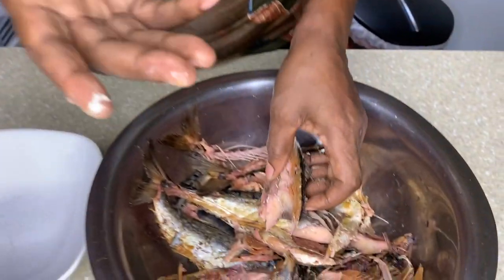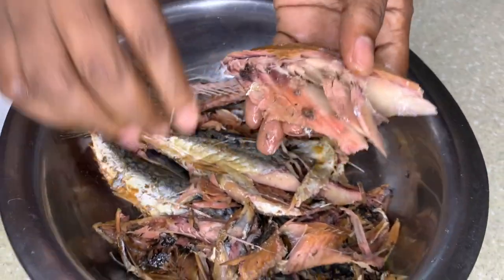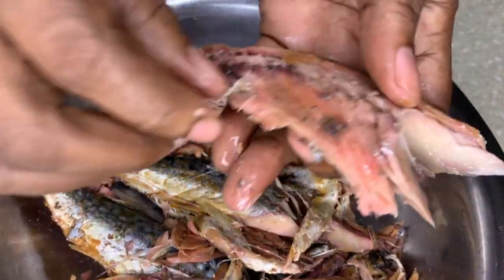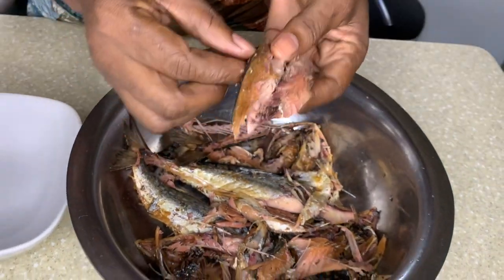I want to wash it out a little — just to make sure — because I soaked it out already and boiled it out a little. You don't want it too salty, but you still don't want it too fresh, you understand? When I pick out the bone, I just barely wash it out a little more and I'm good. You just try and get out as much bone as possible.